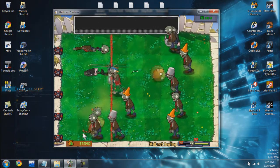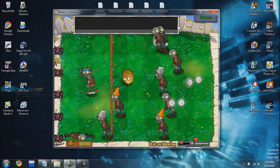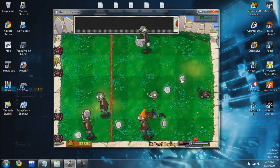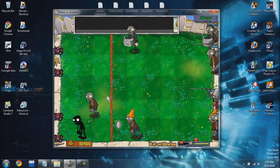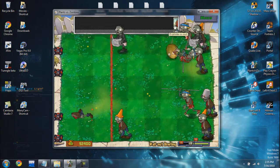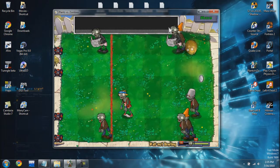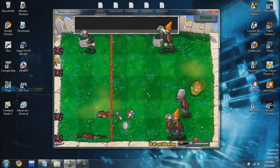Hi everybody, this is Christian from Syntactics, and this is going to be a brief video tutorial to get your PS3 controller to work on your PC. Unfortunately the PS3 controller does not actually function right off the bat once you plug it into your computer, so we have to use a third-party program called Motion Enjoy. By the end of this tutorial we'll be able to use the PlayStation 3 controller as a gamepad or emulate a Xbox 360 controller for games that require it.